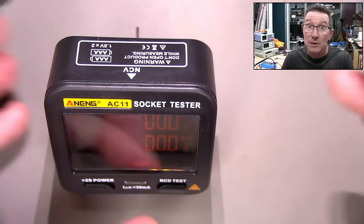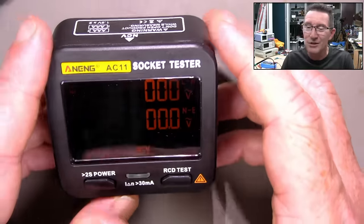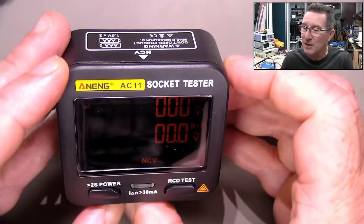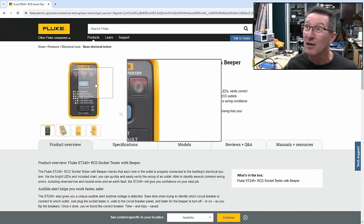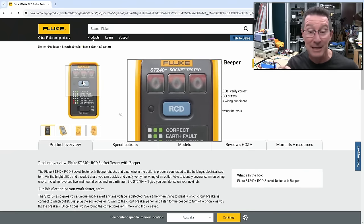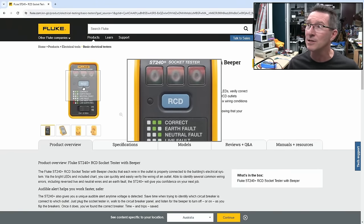We'll tear down this fancy one to see what makes it tick. Obviously it's going to have a micro in there, and it's going to have a non-contact voltage tester circuit, just like you've got in your regular voltage detection sticks. If we look at a more modern passive one like this Fluke ST240+, leave it in the comments if you want me to do a teardown. It's basically the same thing — three indicators, and it's got an RCD test button, which just puts a suitable resistor on between active and earth, which will then trip your 30 milliamp earth leakage circuit breaker, or residual current device as RCD stands for.